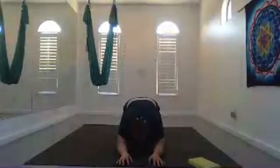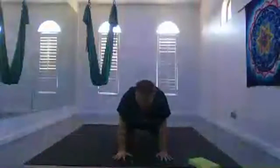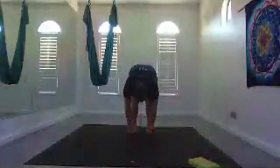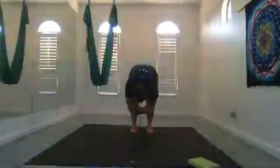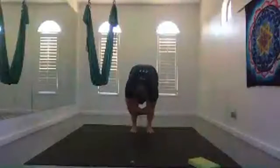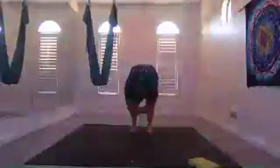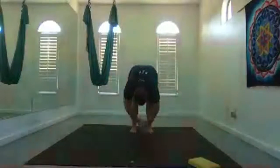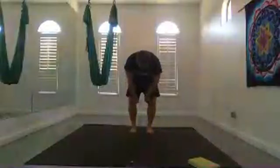Bring your knees back to the earth, back to child's pose briefly, then come back up to down dog. Slowly walk your hands back to your feet. Inhale your hands to your shins for half lift. Exhale, fold forward and surrender to the earth — one hand on each elbow, opposite elbow. Try to surrender your head towards the earth, straighten your legs with a slight bend on your knees. As you straighten one leg a bit more than the other, you might start to gently sway side to side.